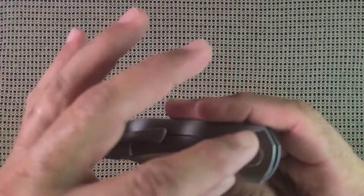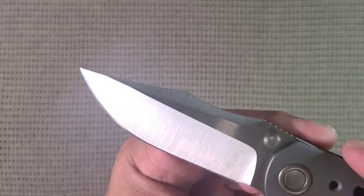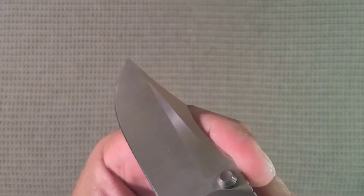The blade grind is also just very nice. That swedge that comes all the way down, that hollow grind that's barely a hollow grind, but just enough to make it look cool and be more slicey.